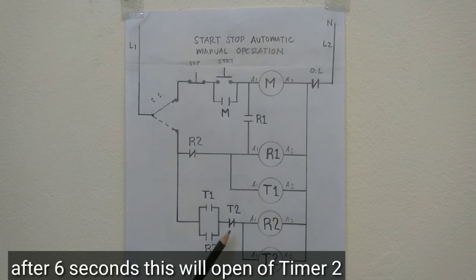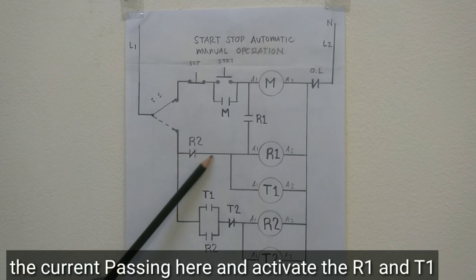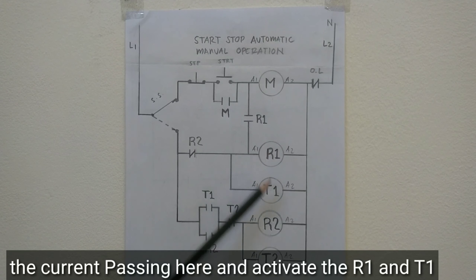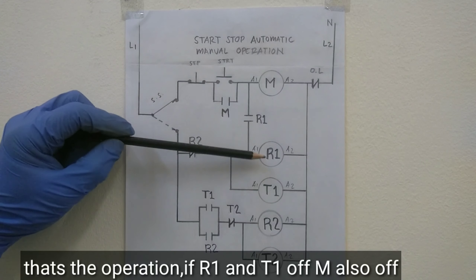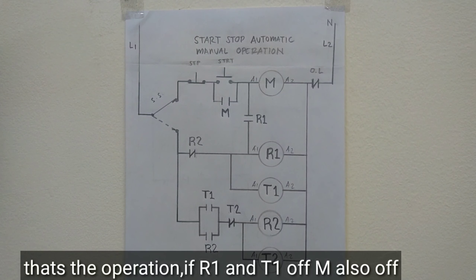Pagdating ng 6 seconds, i-open ito ng timer 2 natin. Pagpatay ng R2 natin, mag-open ito, mag-close naman ito. Ang kuryente naman dadaloy naman dito. Gagana itong R1 at saka timer 1. I-close ito. Ganoon na ang operasyon niya guys. Pagmamatay ang R1 at saka T1, mamamatay din ang magnetic contactor natin.